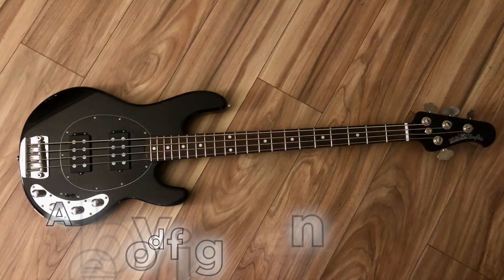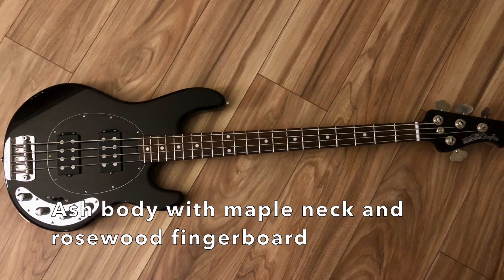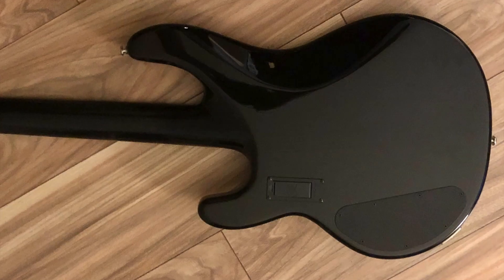Welcome back to the channel. My name is Alan Sams and today we're taking a look at the Music Man Stingray neck-through. The Stingray features an ash body with a maple neck and rosewood fingerboard.